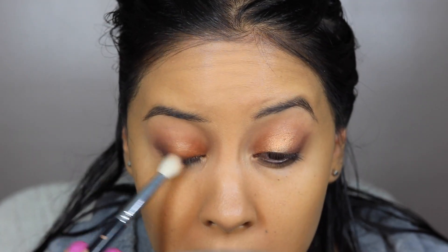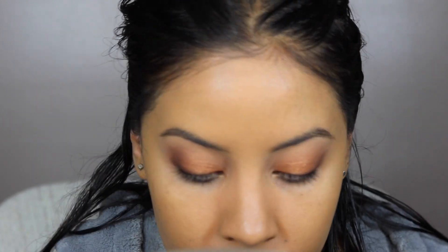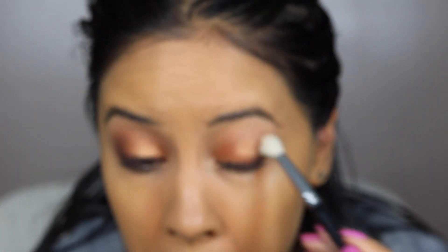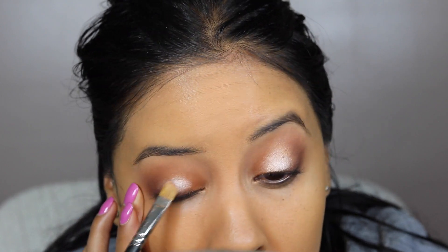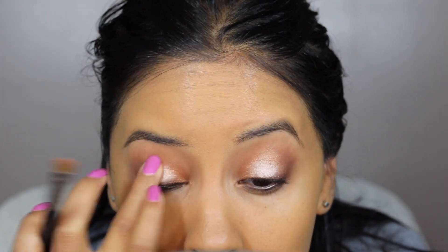I ended up just tapping my brush with a little bit more of that Handwritten and putting it on the outer crease. I felt like it needed a little bit more — the color wasn't dark enough and I didn't want to use black. Then I took the color Floof from MAC, which is a very high-shine, shimmery pigment, and put that in the very center of the lid. It gave a little more pop and dimension to my eyes.